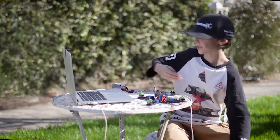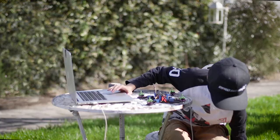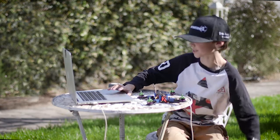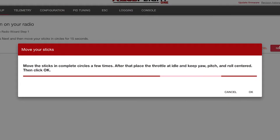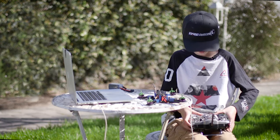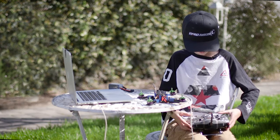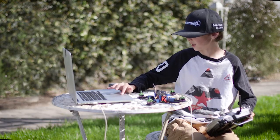It's done. Let's head for step three, which is set up the radio. Press next, then move your sticks in circles for 15 seconds. The radio says welcome to OpenTX with a throttle warning. Move the sticks in complete circles a few times. After that, place the throttle idle and keep the yaw and pitch roll centered, then click OK. Let's just do this for a little bit and then put that at the bottom, and OK.